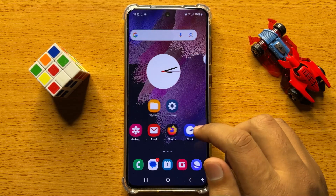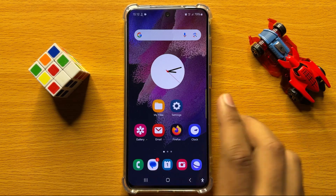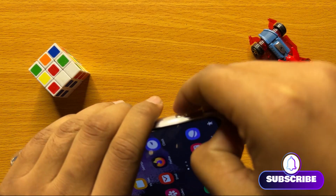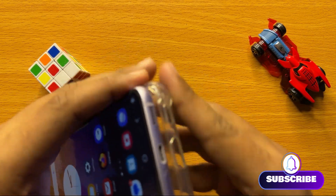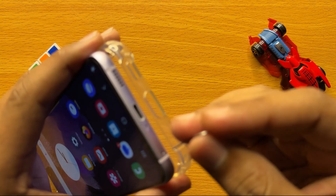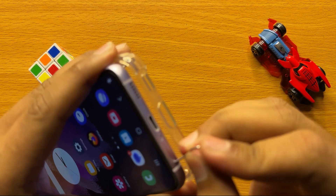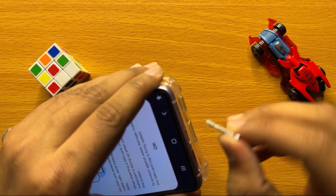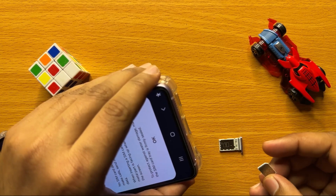First of all, to check if the Samsung Galaxy S24 supports SD cards or not, pick up your mobile and remove its cover. After removing the cover, from the bottom take out the SIM tray, and check if it has an SD card slot or not.